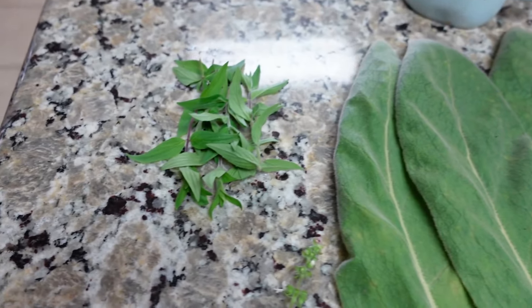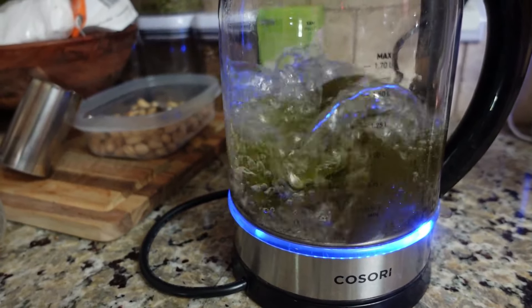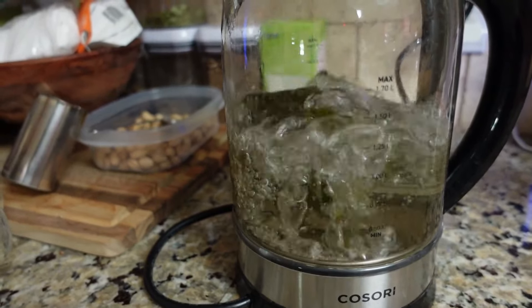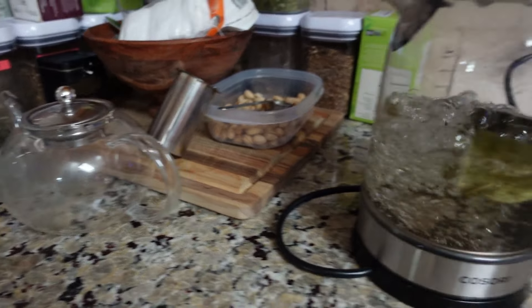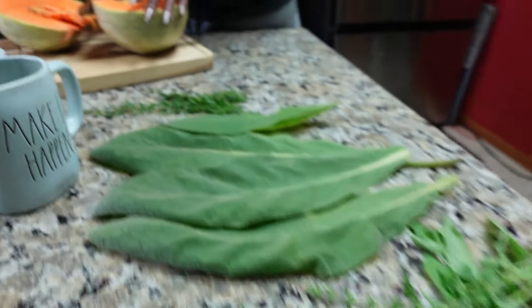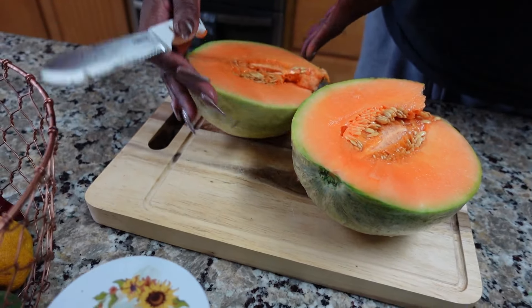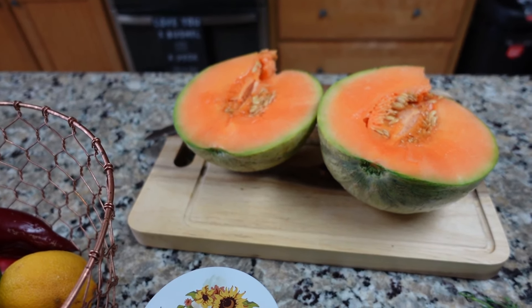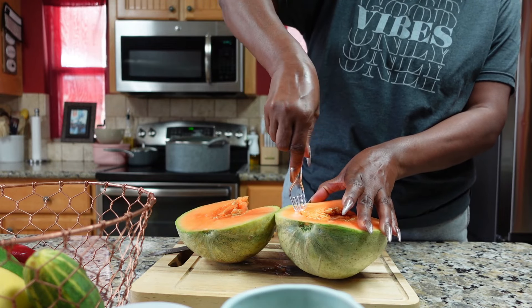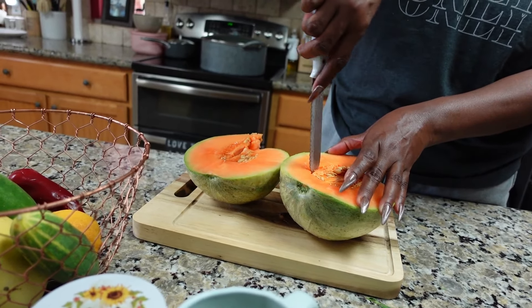Alright guys, we're going to cut one of the melons that we got. Here's my tea — I got mullein, hyssop, mint, and lemon basil. As you can see over here, I'm boiling my soursop leaves. I put the soursop leaves in there and let them break down into the water, then I pour that water into my tea kettle with my other ingredients — that's how I make my tea from the garden.